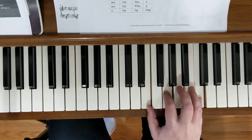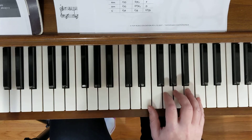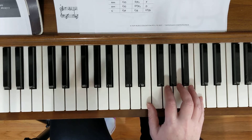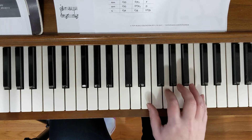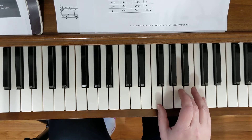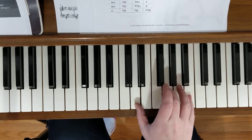Now I'm going to put both of those together, nice and slow — we don't need to go very fast so you can follow along. Starting with C, one two, here we go: C, C, A minor, A minor, F, F, D, G.